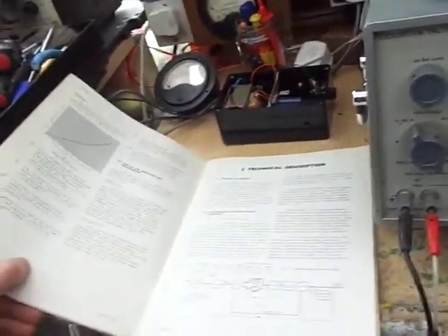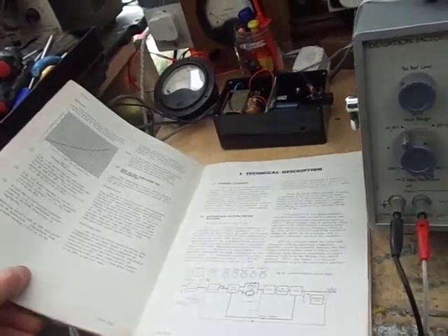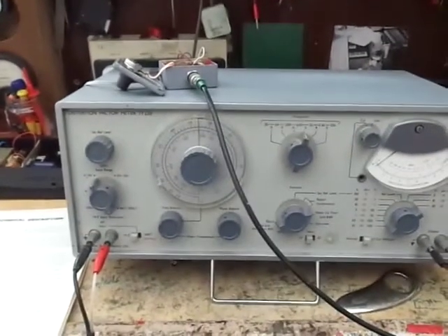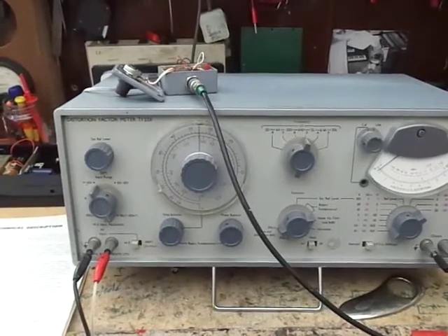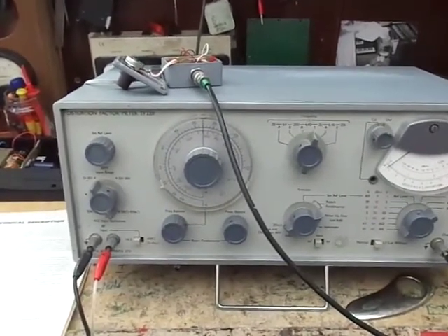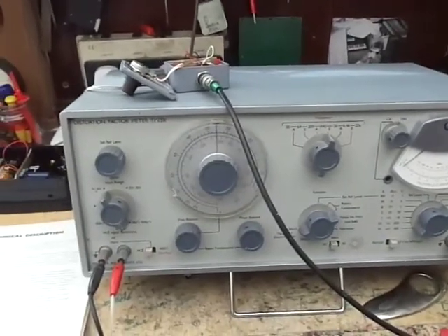It says here you can also use it as an amplifier — a very low distortion amplifier. Maybe use it for things like RIAA phono stages or something of that nature.